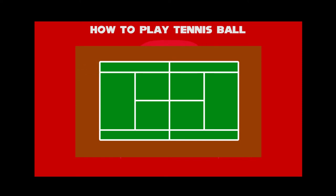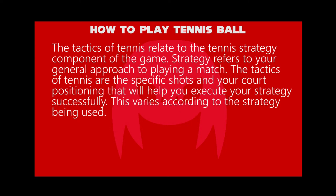The tactics of tennis relate to the tennis strategy component of the game. Strategy refers to your general approach to playing a match. The tactics of tennis are the specific shots and your court positioning that will help you execute your strategy successfully. This varies according to the strategy being used.